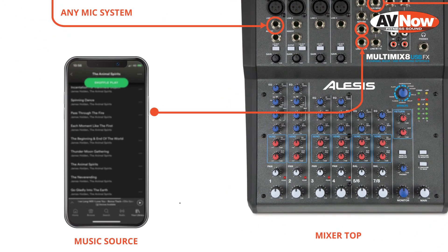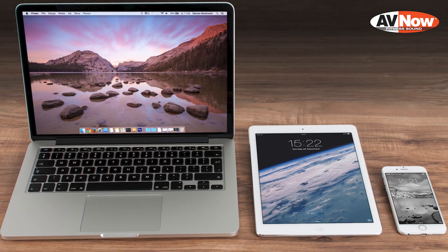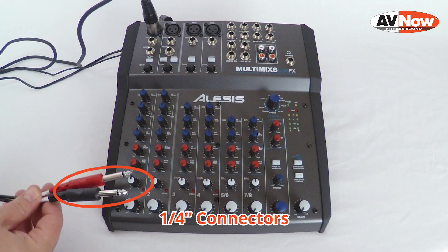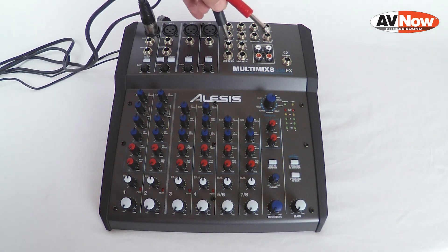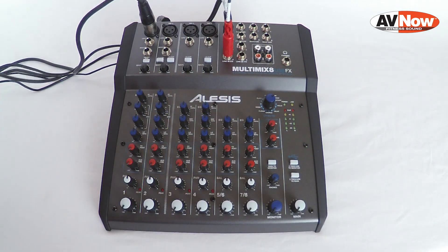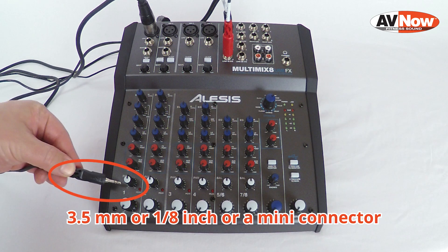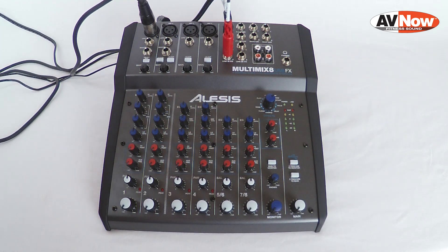Next, we're going to be connecting the music player, and that can be an iPod, a phone, laptop, or something else with a headphone jack. This cable has two connectors on it, and those are 1/4-inch. We're going to connect those into channel 5-6, so there's one on jack 5 and one on jack 6. This is called a 3.5-millimeter, 1/8-inch, or sometimes a mini connector. That's going to connect into the headphone jack of your music playing device.